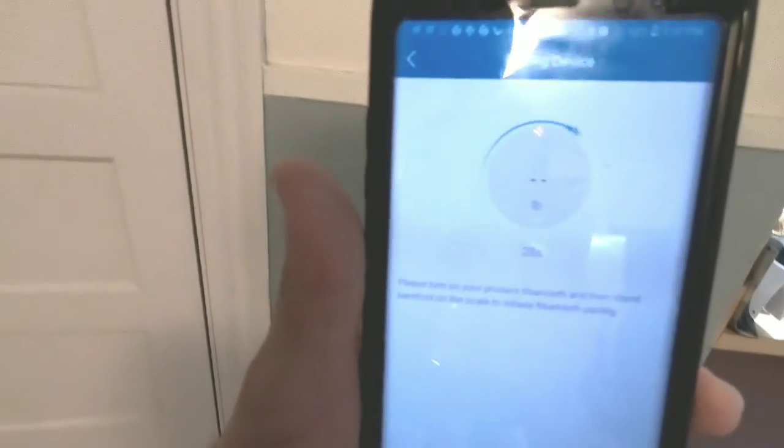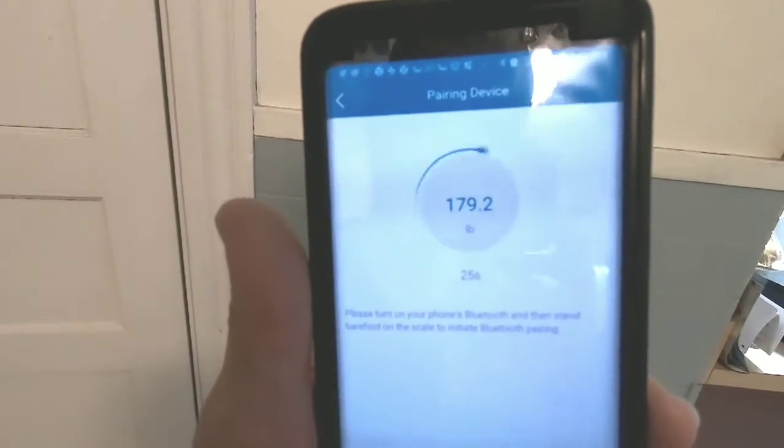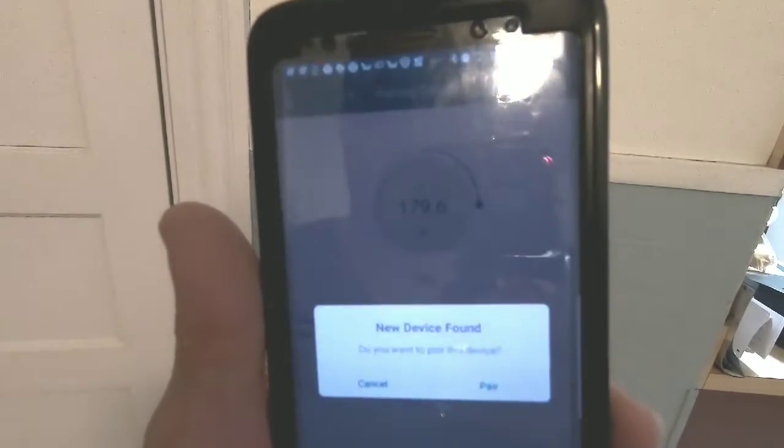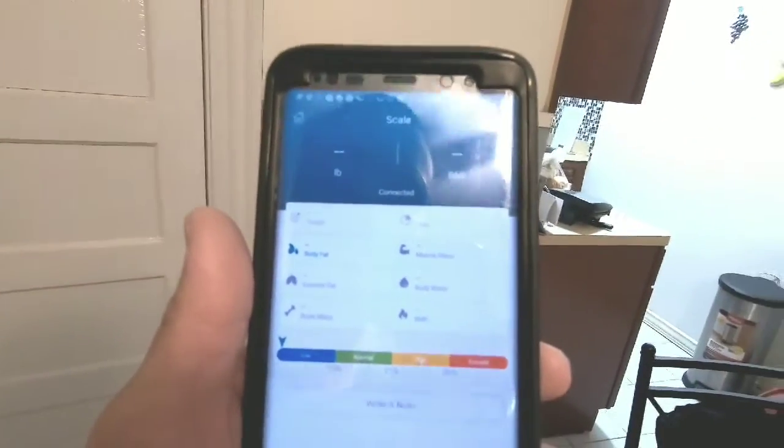Okay, so that's the scale. I'm going to stand on it barefooted. Hit retry — okay, as you can see it found it. Now you pair it, and it says pair successful. Confirm — okay, so that is it, now it's confirmed.